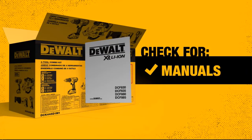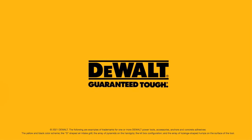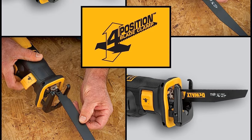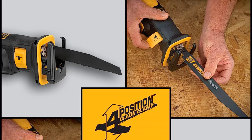Despite its power, it maintains a lightweight design, weighing only 5 pounds without the battery, reducing user fatigue during prolonged use. The Keyless 4-Position Blade Clamp is a valuable feature that allows for quick and hassle-free blade changes. This versatility in blade positioning enables users to adapt the saw to various cutting situations, enhancing its overall efficiency.